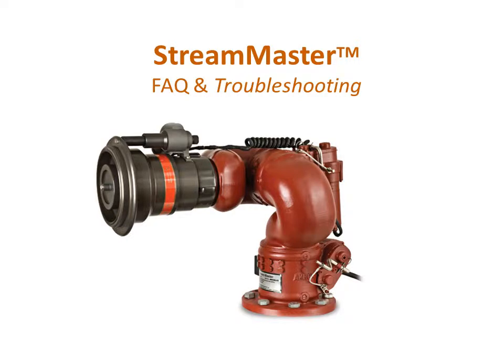The StreamMaster electric monitor from Akron Brass uses a 4-inch waterway to provide flows of up to 2,000 gallons per minute while allowing the pump to operate at lower pressures. The StreamMaster is designed for use on ladders, platforms, and pumpers.